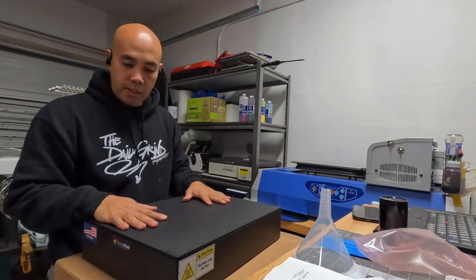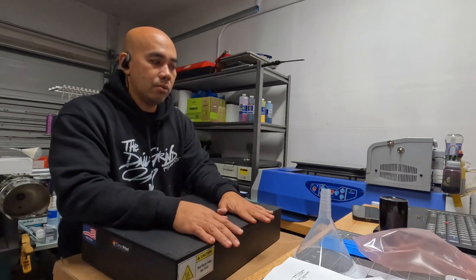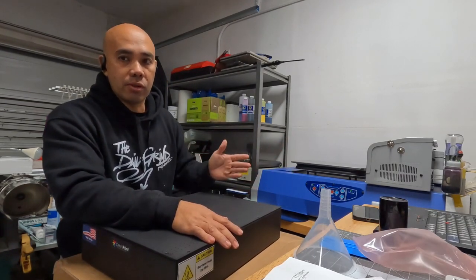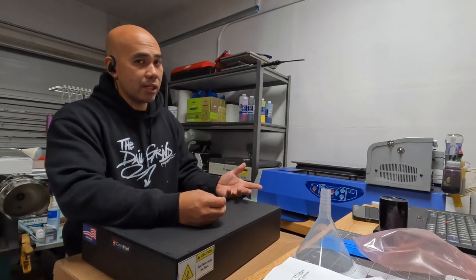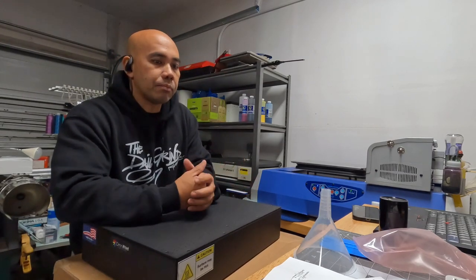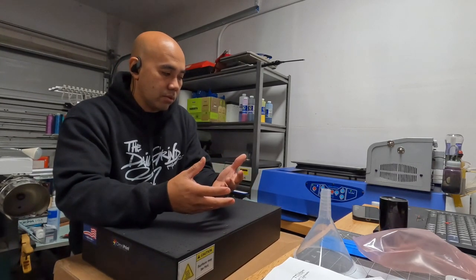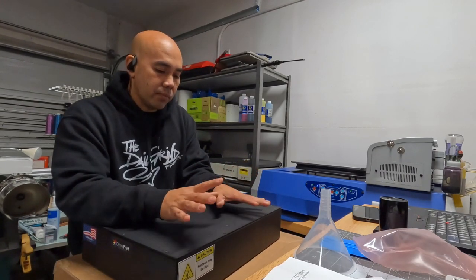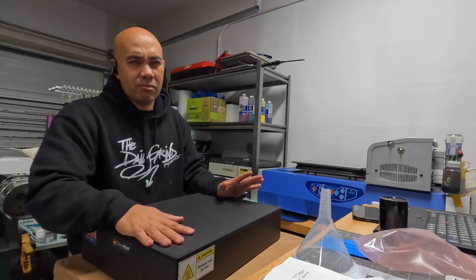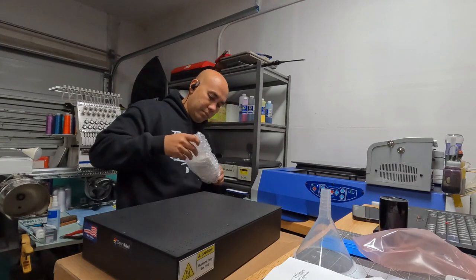So with this one, this is the heated platen. You can use the regular platen like the shirt boards, but this one is heated. So you won't get any dye migrations — because how this works is it prints the colors first, and then it comes back and prints the white. At that time there's a chance that the colors, because they're wet, will migrate and start mixing.